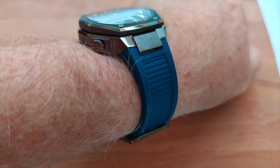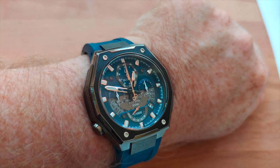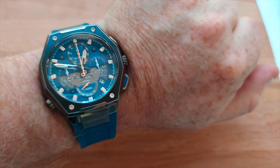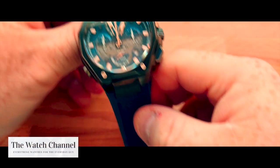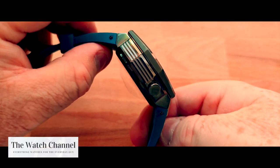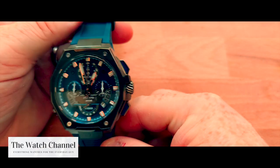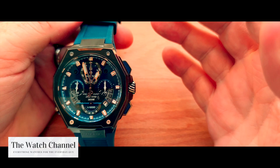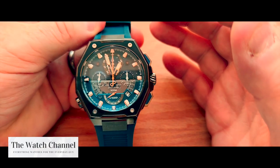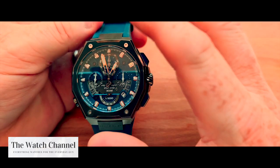I have put some video up of me wearing it on the wrist so you can see — the dimensions are 44 and a half millimeters in diameter and 17 and a half millimeters in thickness. It is a thick, heavy watch. The Precisionist range has been released to mark the 10th anniversary of the Precisionist line.